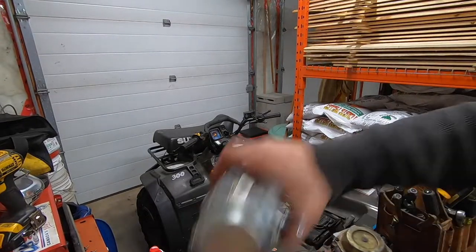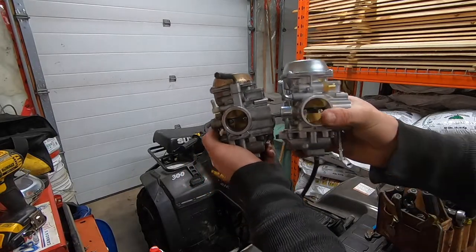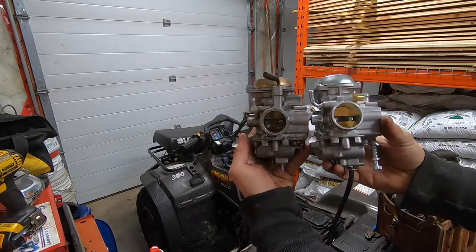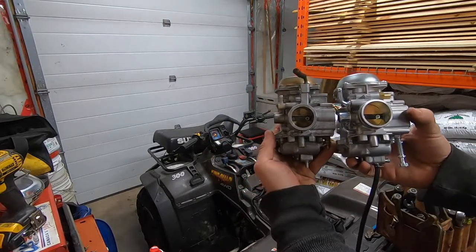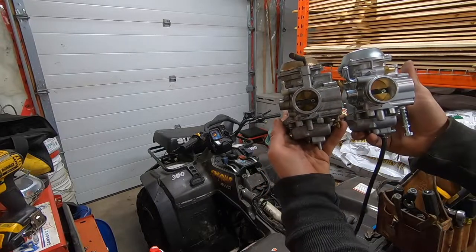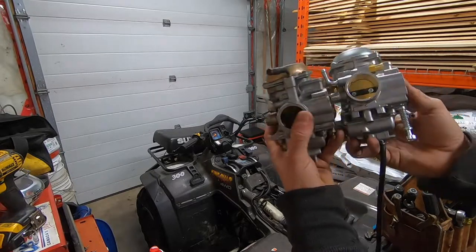Alright, so we're off. Here's the difference between the two carbs — that's the genuine Mikuni and here is the other one. There's a side-by-side of them; they look damn near identical guys. Obviously one's a lot cleaner, but they look really, really good.